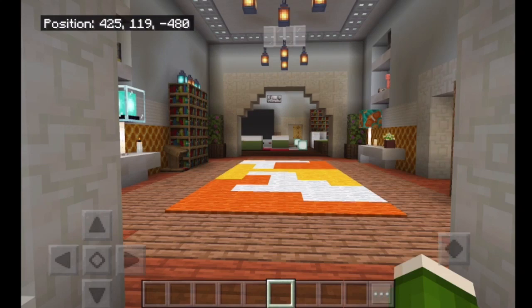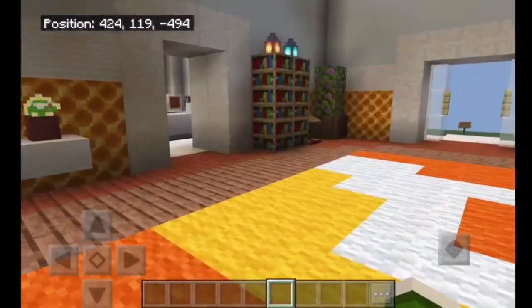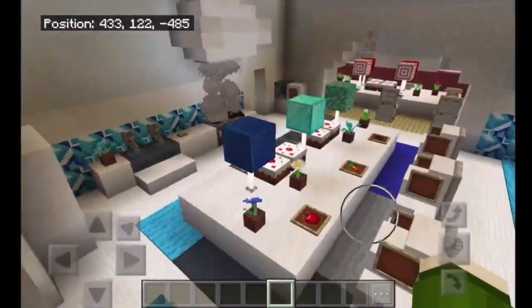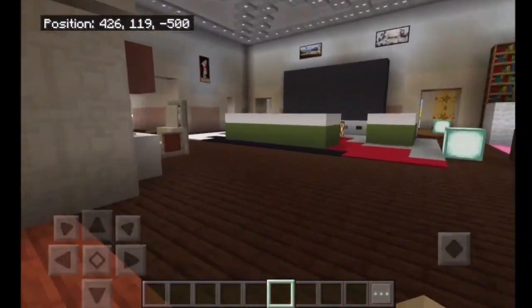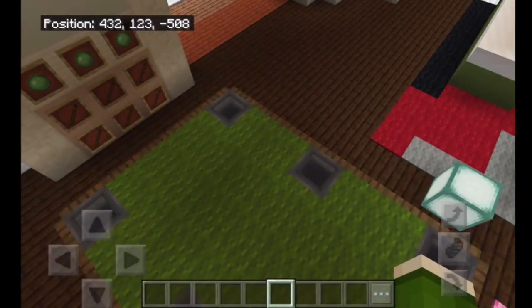Hi guys, welcome back to a brand new Minecraft video. Today we're going to be doing part 28 of me making my friend's dream clubhouse. In the last part we did the kitchen, which turned out really well — I'm really proud of it. We also did the living room. If you want to see those parts, the link will be in the description.